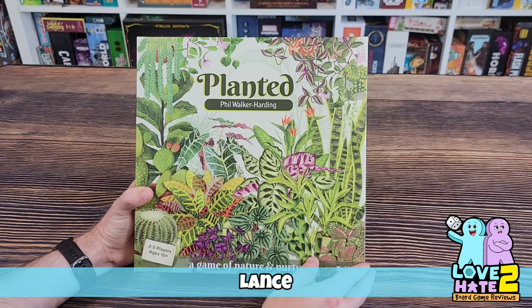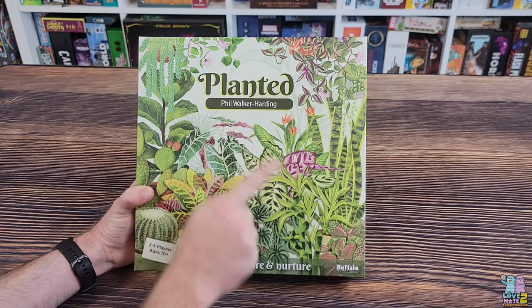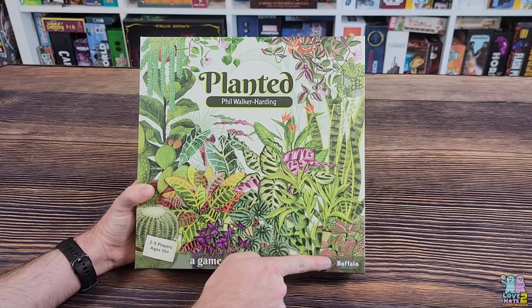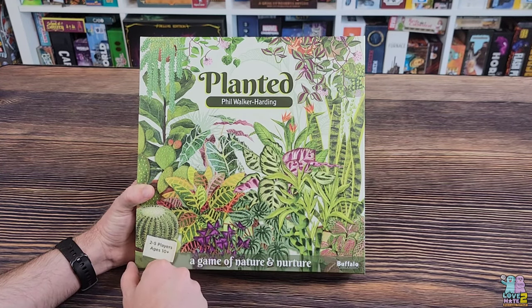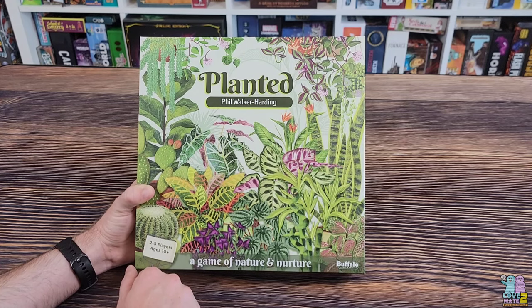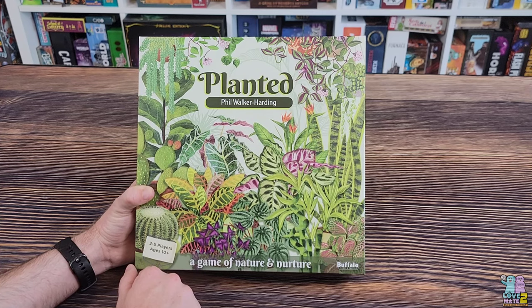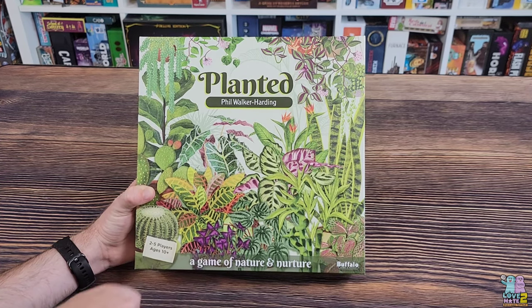Hey there everybody, it's Lance with Love to Hate, back again with another unboxing video. Today I have for you Planted — this comes from Phil Walker-Harding and Buffalo Games and Puzzles. This is a brand new game; I found my copy at Target. I couldn't find any information about this game on the interwebs other than the listing at Target, so I assume it is a Target exclusive.